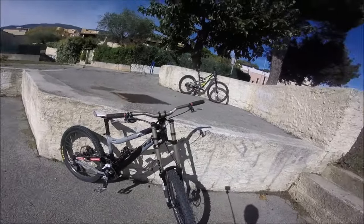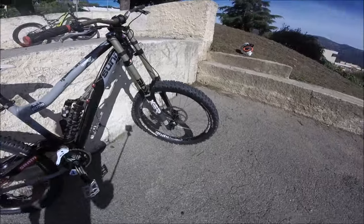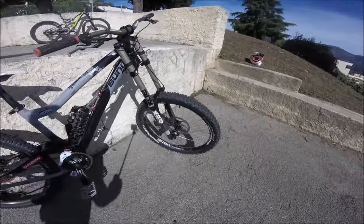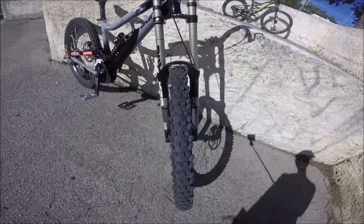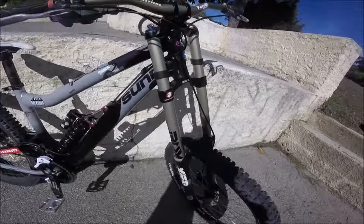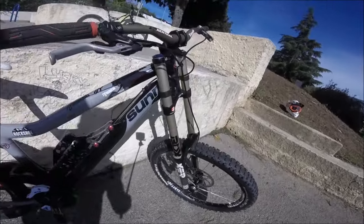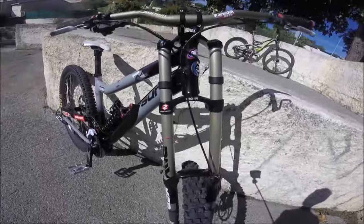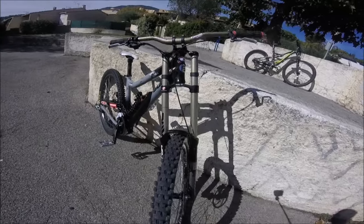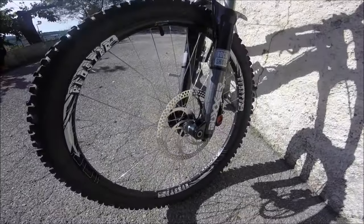Let's start from the right to the left. The tires are the Panaracer FR 2.4, for the large. Then the fork, it's a Boxer Race, the 2010, it's 200mm de débattement. Then the brakes, it's a Formula RX 203mm.